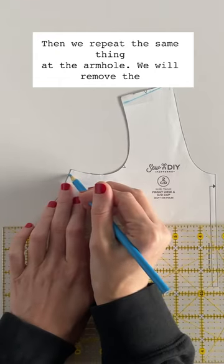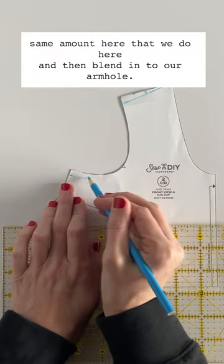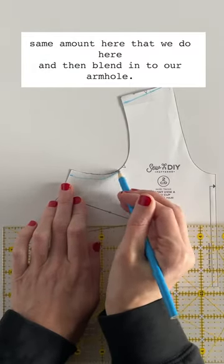Then we repeat the same thing at the armhole. We'll remove the same amount here that we do here, and then blend in to our armhole.